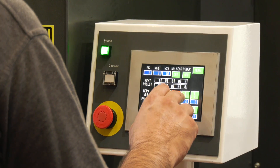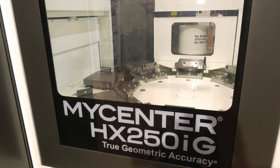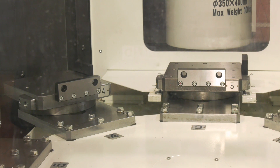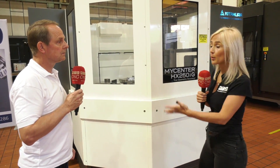One interesting point is that the 10 pallet system can be retrofitted, and this applies to the whole range of Kitamura machines. Any machine can be bought as a twin pallet machine and then the pallet changer can be added later in the field. We've just supplied a machine to a customer who's waiting for the budget for the pallet changer and will add the multiple pallets next year. As for how old the machine has to be, any machine with the 'G' generation denotation is able to have that done.